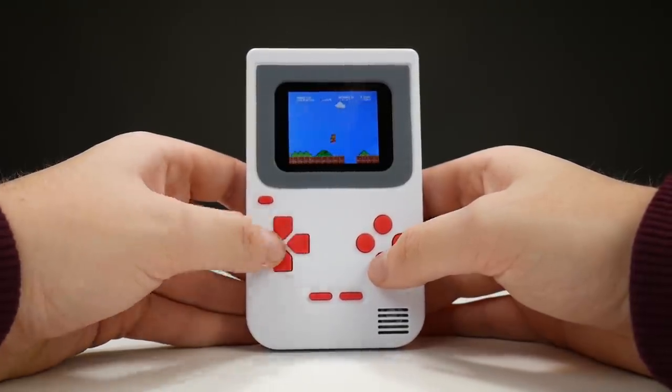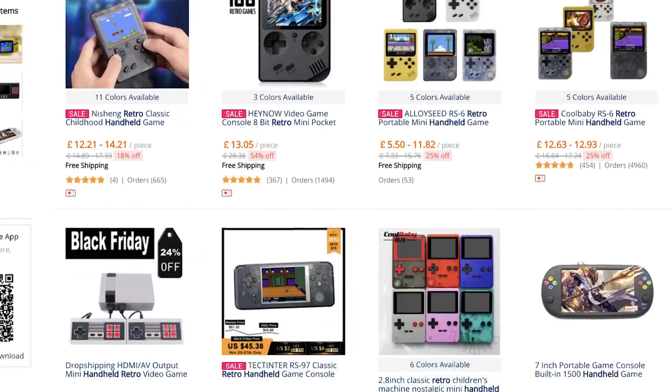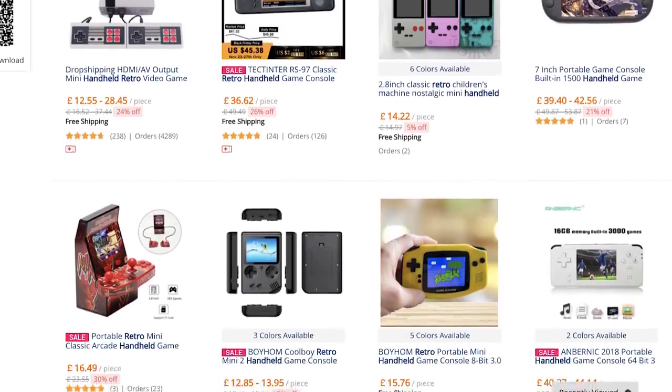I don't know what's happened recently, but over the last month or so there has been a ton of fake Game Boys flooding the market. I don't know if it's coming from one company making them in different sizes, shapes, and forms, but I've found about five or six over the last month and I've got them all coming in.